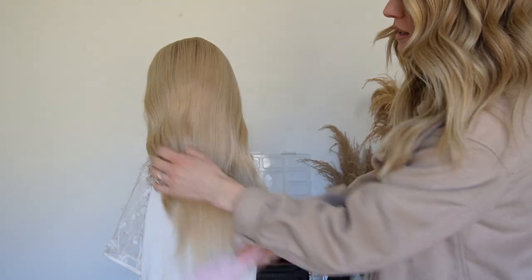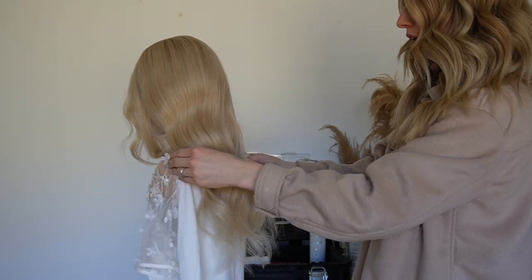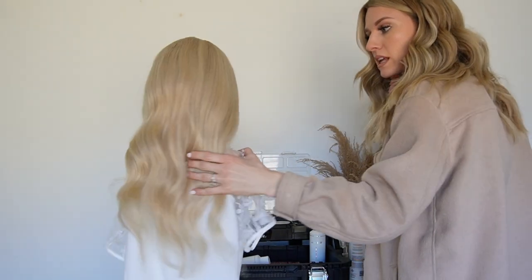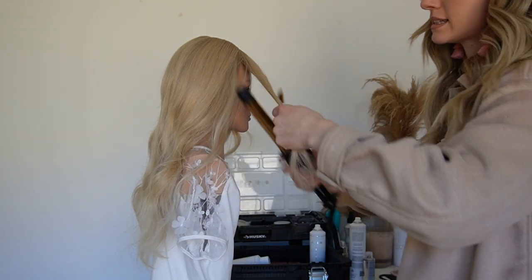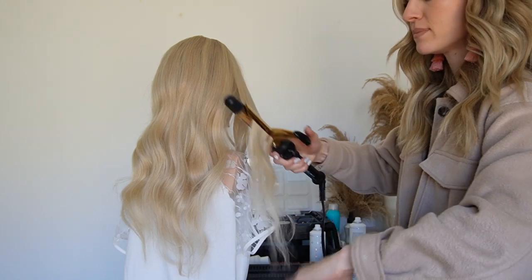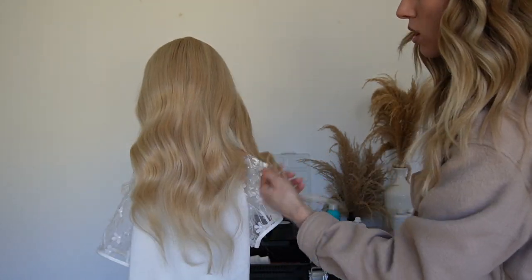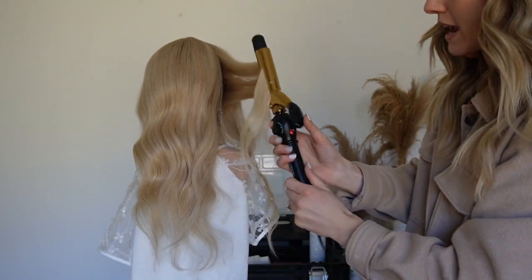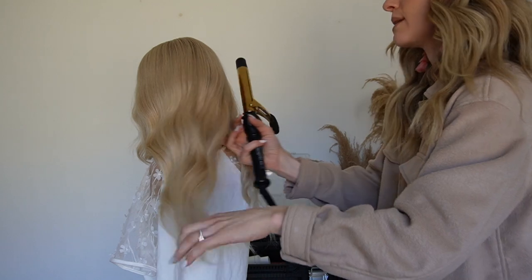Once I get that oil in the hair, I'm going to comb it through again, really working it into the hair to create that beautiful shine. Her hair is a little frizzy on the ends, so I'm going to quickly curl the hair just to smooth it, seal those ends, and get rid of frizz. I'll take really big sections and just smooth out those ends. If their hair isn't super frizzy, you can skip this step — there's no need to work harder if they don't need it. Most of these ends are going to be tucked away anyways, but if their hair is prone to frizz, a little bit of heat can help a lot with keeping frizz down all day.